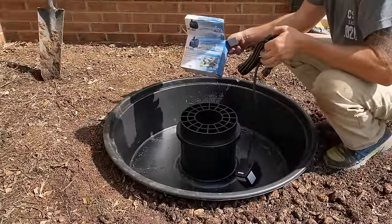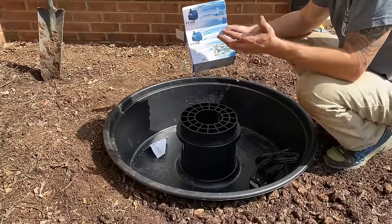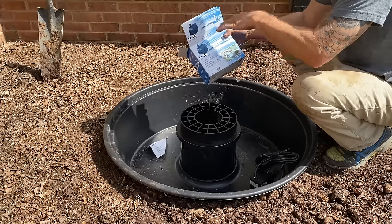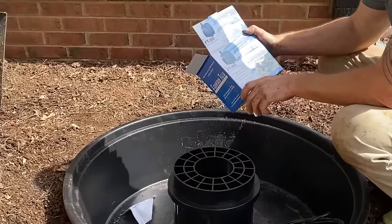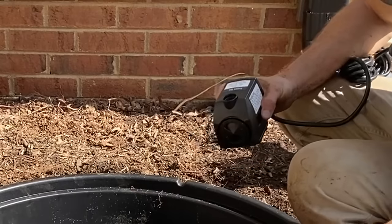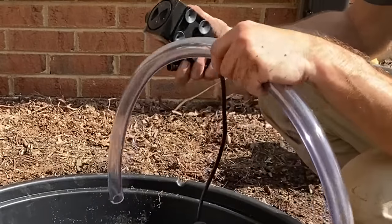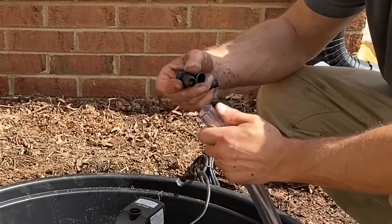As far as pumps go, consult your local vendor for which size pump you need — it's based on how much volume you need and how much action or water you want to hear and see flush out the top. This one's by Fountain Tech, an FT300 — it says on the box it's good for three and a half feet tall. Another nice thing is they give you multiple adapters depending on the size of your tubing so you can make sure it fits. This pump is going to go down inside the main reservoir.